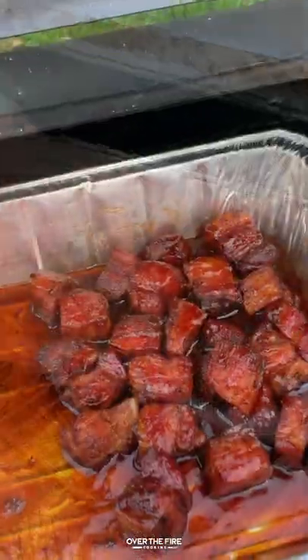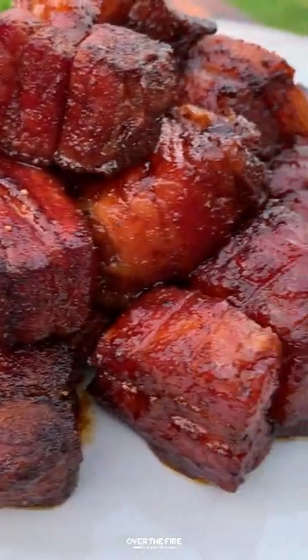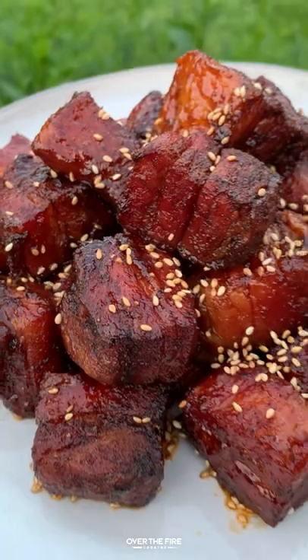Let that simmer for a little bit, then add it onto the pork belly. Let that simmer for about 10 minutes and we are ready to dive in. These were so freaking delicious. Top them off with a little bit of sesame seeds and you are in heaven. Rest of the recipe is at overthefirecooking.com or link below. Cheers.